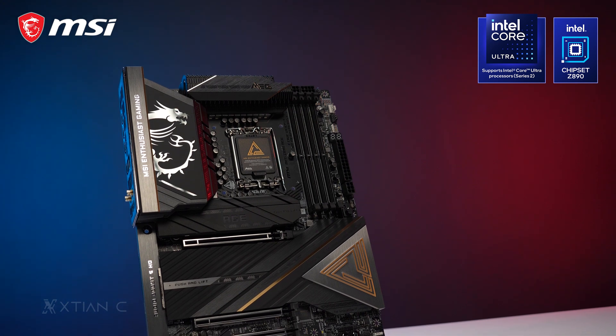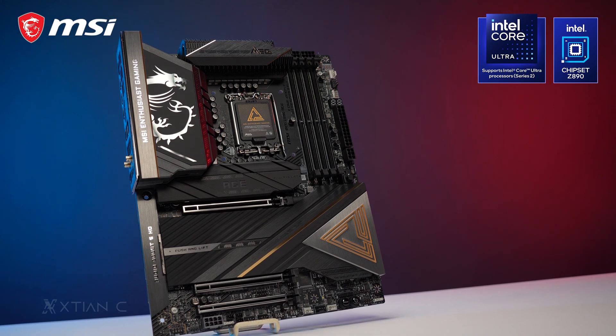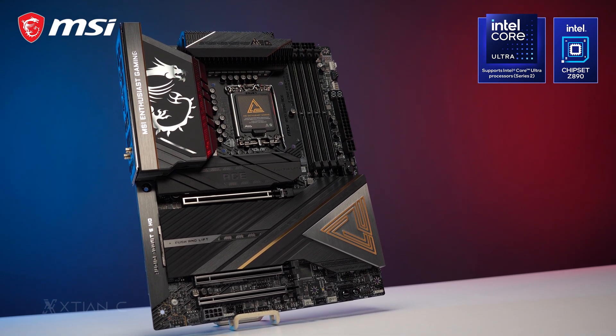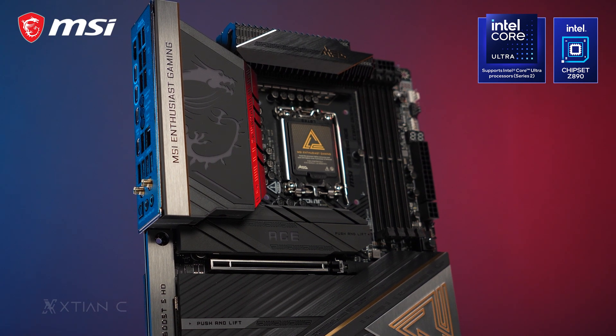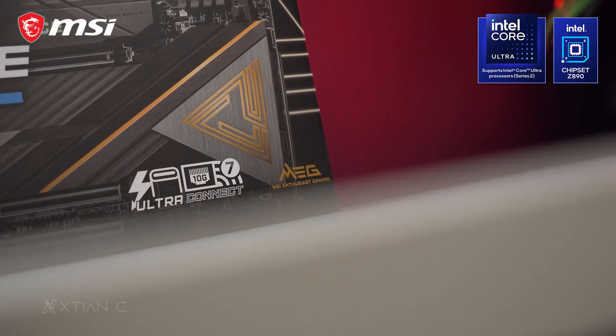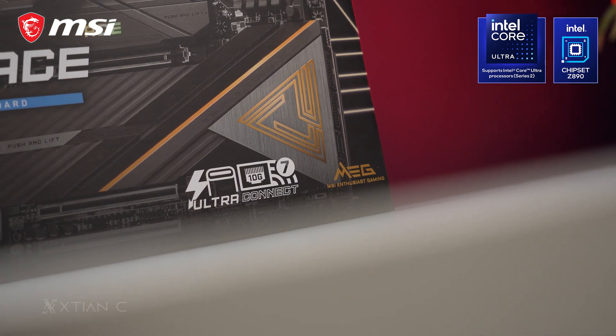In terms of its design, I really like the black, gray, and gold color scheme on the PCB and the heatsinks. It makes you think this is a luxury motherboard, as we commonly associate this kind of color scheme with luxurious products. And since the MAG line is the highest tier in MSI's product lineup, it should look and perform like a luxury.